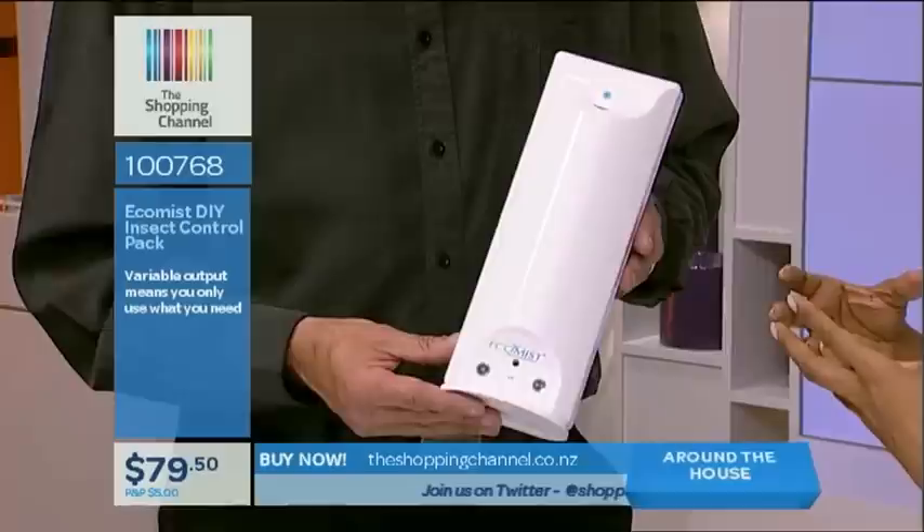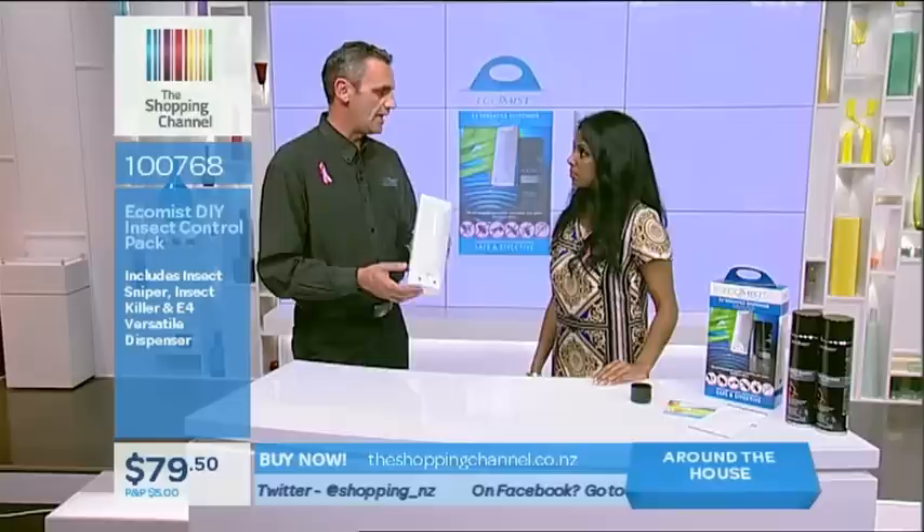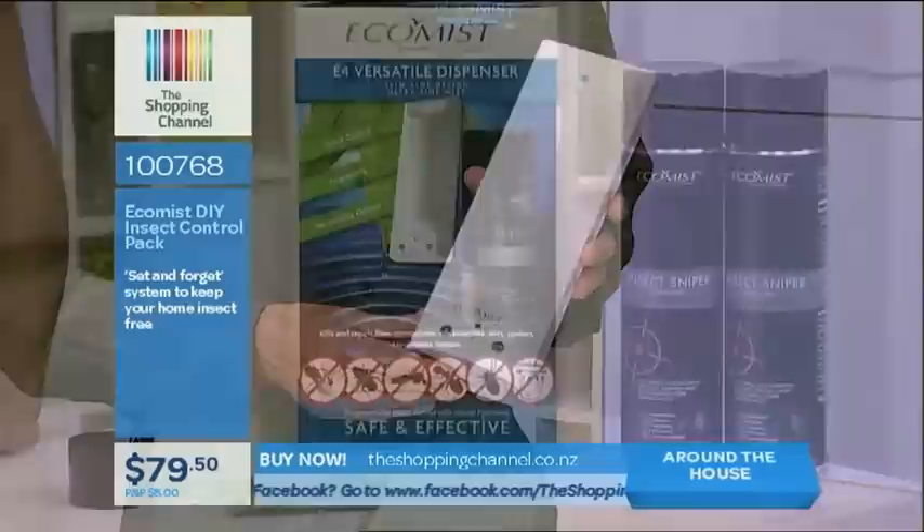What happens to insects when they come into contact with this? It is a slow-release killer but it also has a very high repellency, so any flying insects are basically going to turn around and go back outside. If they do hang around, they will be killed, and over time it knocks out a lot of the insects that are in your home.